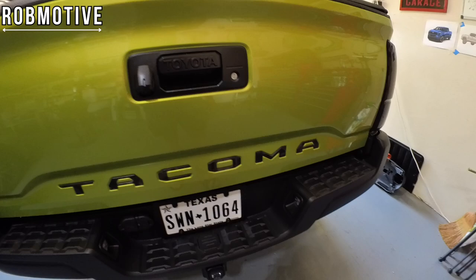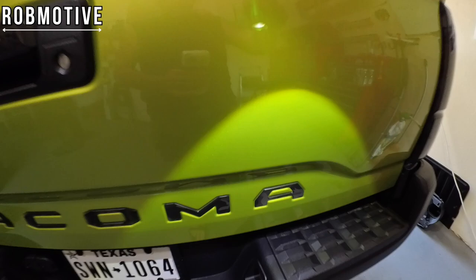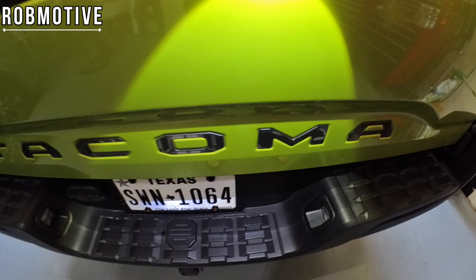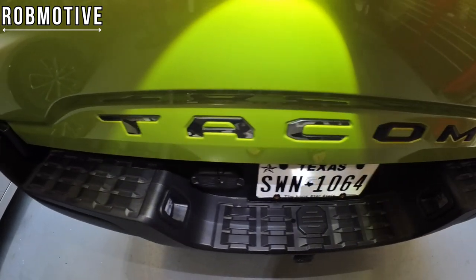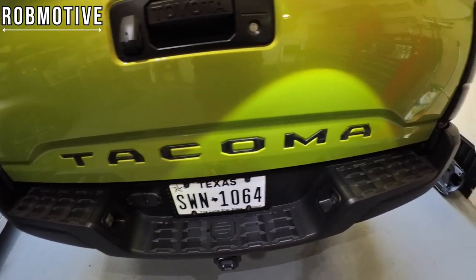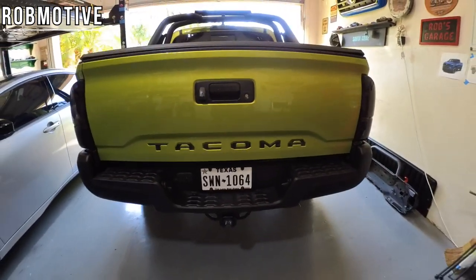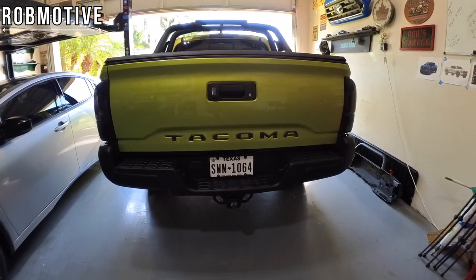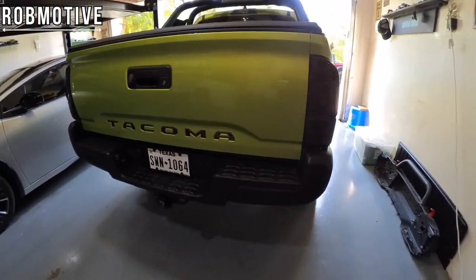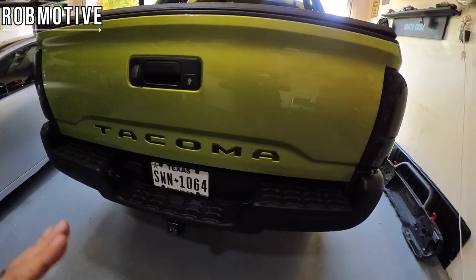The ones I have in there are the newest from Toughskins and they are a reflective camo pattern. Hopefully the camera picks this up so you guys can see the camo pattern in the bright light. Without the bright light they just look basically black, but they're reflective as well, which adds a little bit of safety to the back of the Tacoma. Pretty cool feature — something unique. I don't know of anybody else doing this particular pattern. I'm very happy with them.